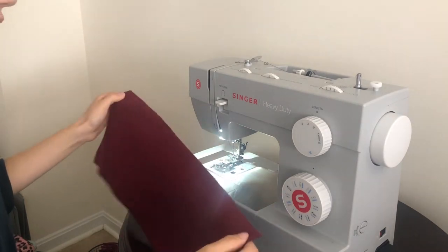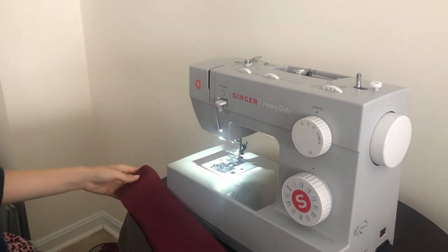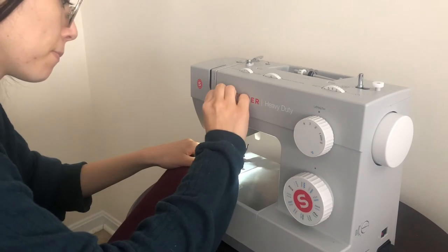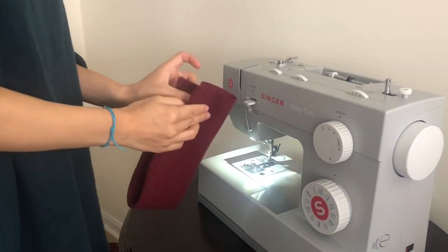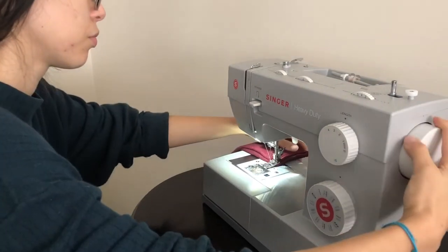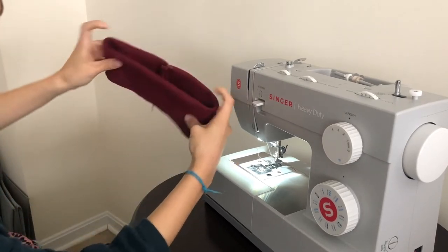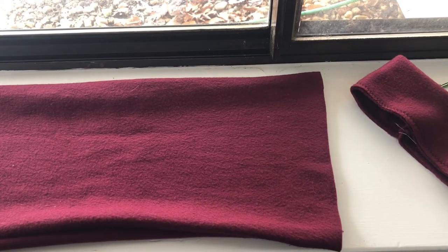Now take your neck piece of fabric. Figure out which side is the pretty side, then fold it lengthwise and sew down. Now that you have your tube, close it up and sew along the edge also.